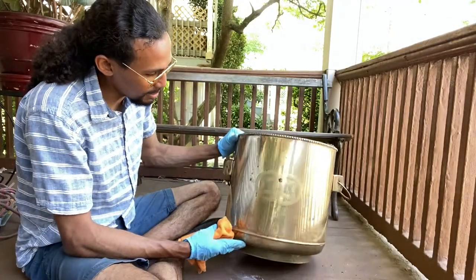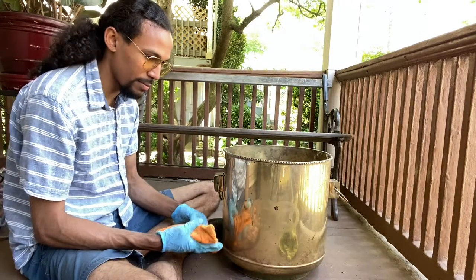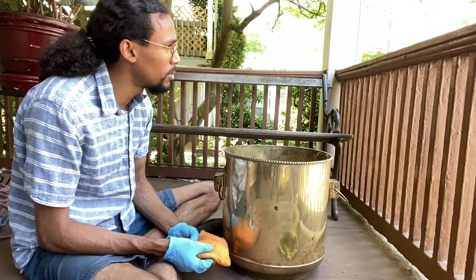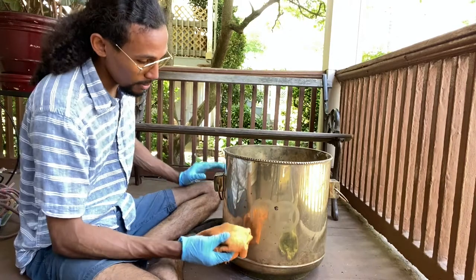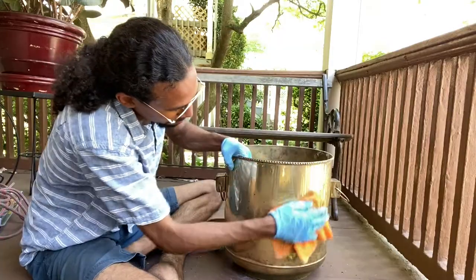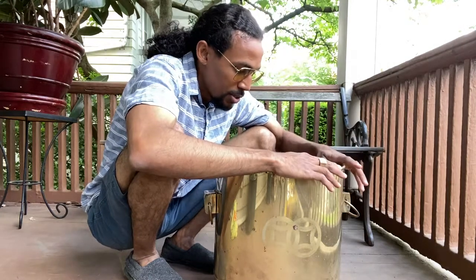There you have it guys, that's about it. I actually just used water to wipe it down — or more like a damp cloth. I don't think I should be using water, but I used it just to get the polish off, and it did a pretty good job. So here you have it guys, our new look cast iron pot.